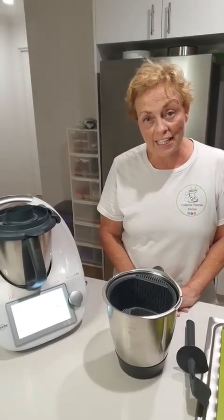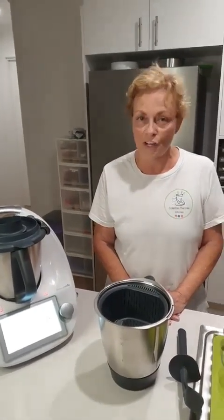Hi everyone, my name is Colette Matriga. Welcome to Colette's Temporary Thermo Kitchen. I'm a consultant here in Australia and I look after customers all over Australia. And if you're thinking of getting a Thermomix, I would love to look after you too.